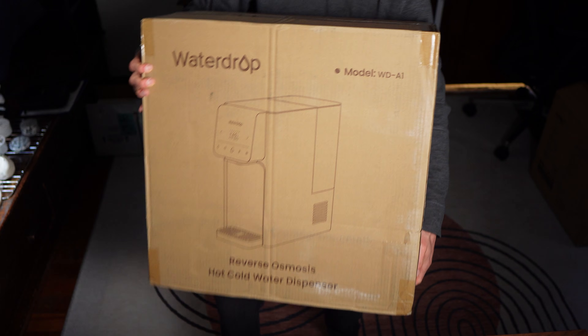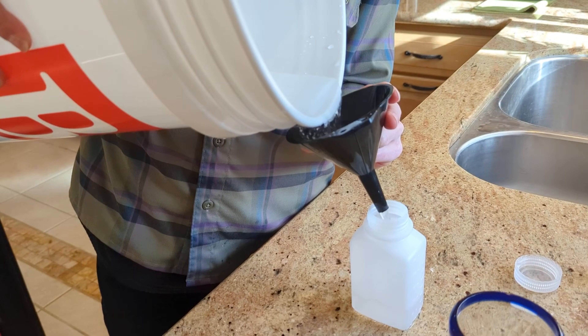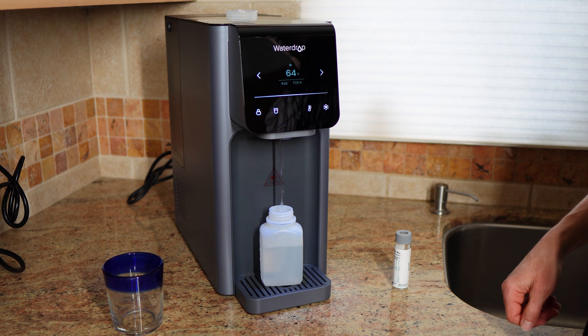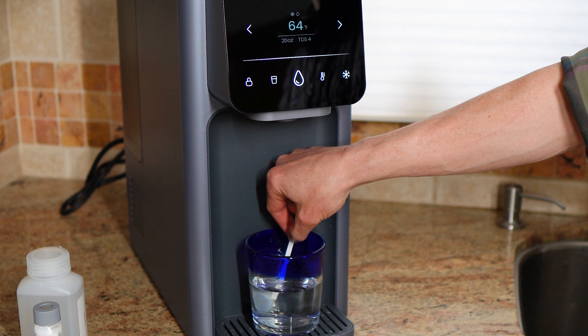To find out, I bought a brand new A1 and sent before and after filtration samples to a certified lab to see exactly what it removed and what it didn't.